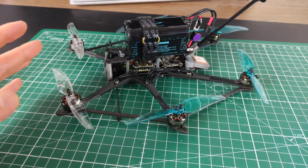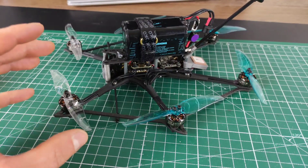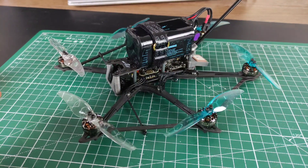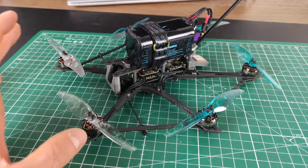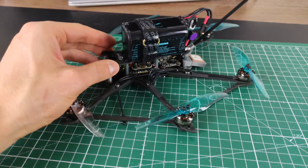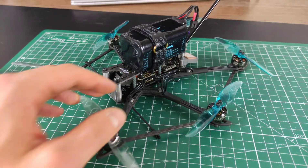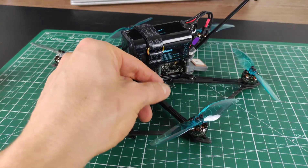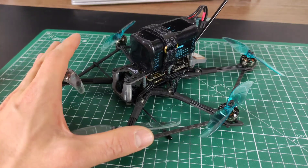But there was still one question: Joshua took off a prop, so does this only apply to a missing prop, or do you get different results when you're actually missing the ESC? Some people in the comments were discussing this — maybe the motor spinning up without a prop causes the issues. So what I'm going to try today is to answer that question. What I did is simply desolder one of the motors, and let's try to get this thing in the air like this.